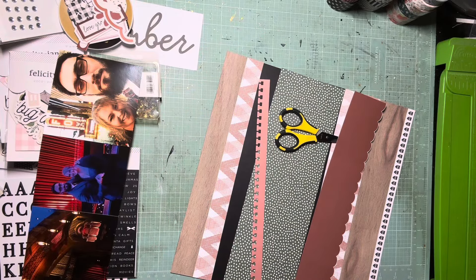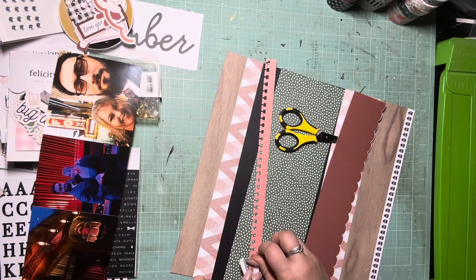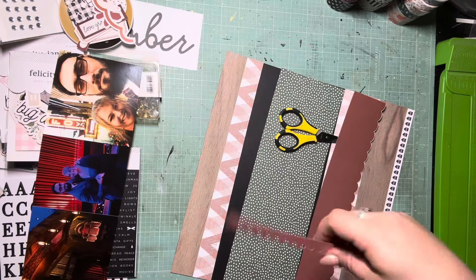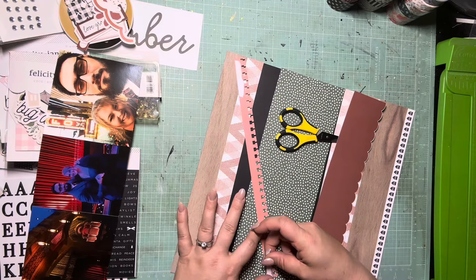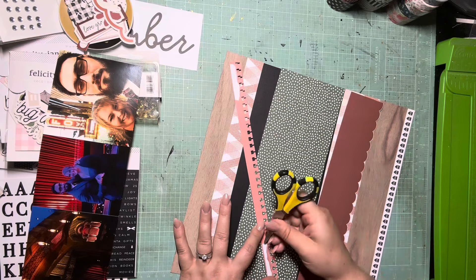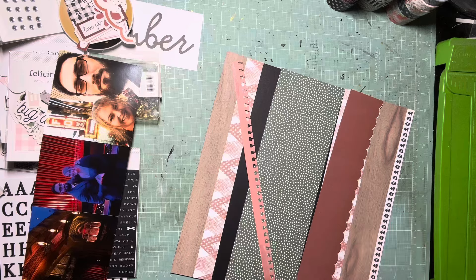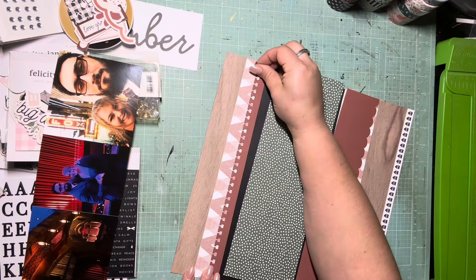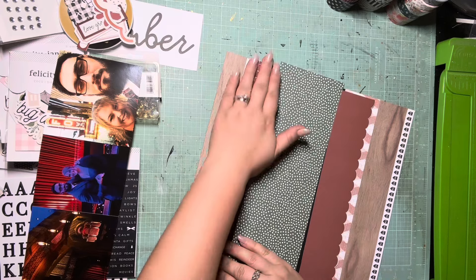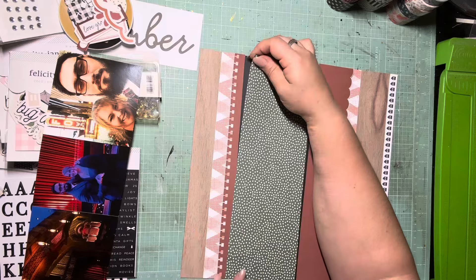I'm going to get the red pieces down and then commit to where I want the green and how much of each side to show before I get my photos down and start with the fun part — embellishment. If you want to pause at this point to get all your strips down, go ahead and do that and we'll reconvene.